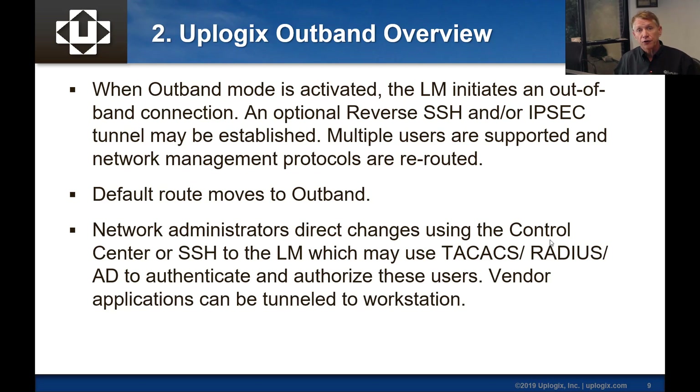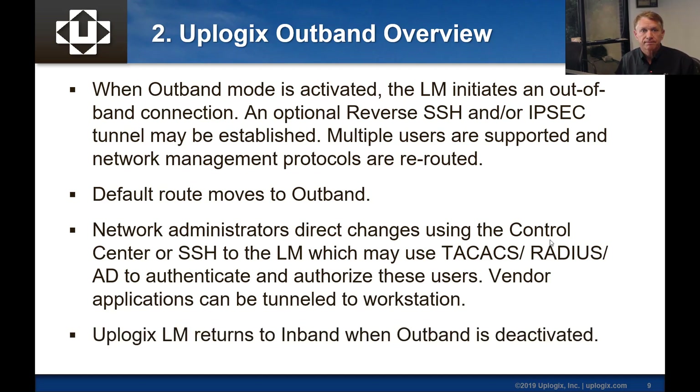You can also tunnel vendor applications like a browser connection to some device or tools like the Cisco ASDM to manage advanced firewall tasks. The local manager is designed to return in-band when out-band is deactivated, reestablishing in-band routes as well as reconnecting in-band network management protocols.